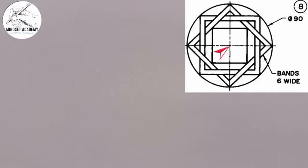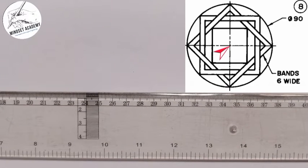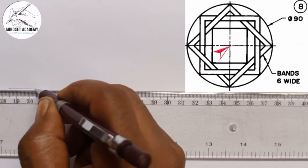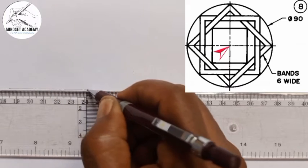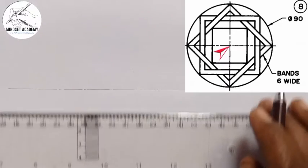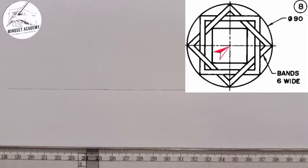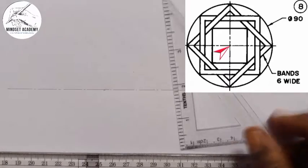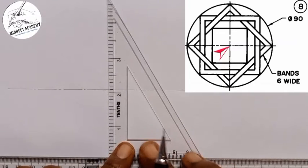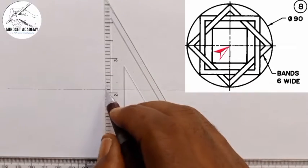First of all, I'm going to take my metal rule or my T-square and draw along the center line. Then I'll pick a point — this point here will locate the center. I'm going to take my set square and draw a perpendicular line that will pass through that point, so once the square is standing this way, we are good to go.